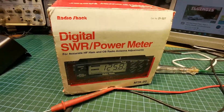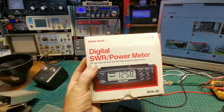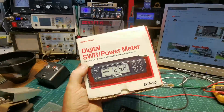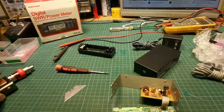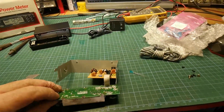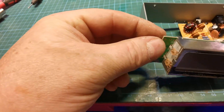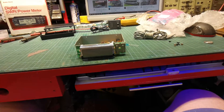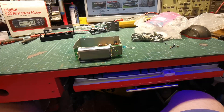How are we, YouTube? George here, hope you're all well and happy. What we have here is from Billy — this is the Radio Shack digital SWR power meter for accurate HF ham and CB radio antenna adjustments, model MTA. Billy's got a few of these, and we're going to make all his station blue.